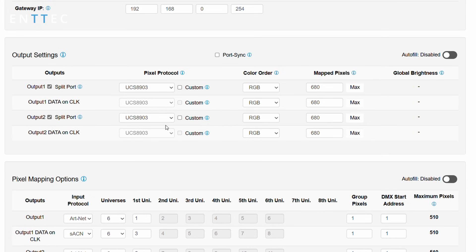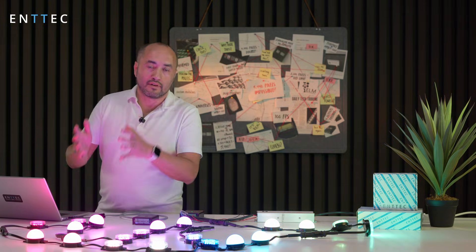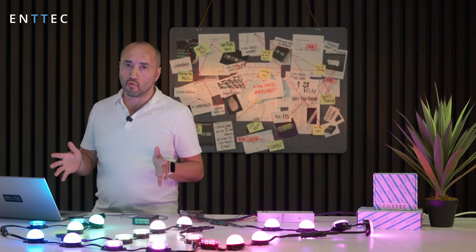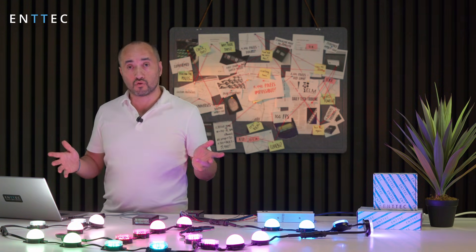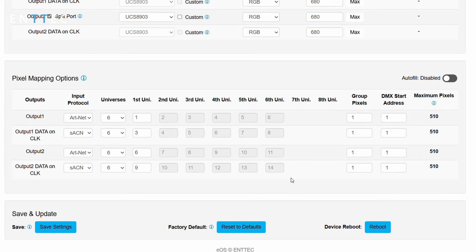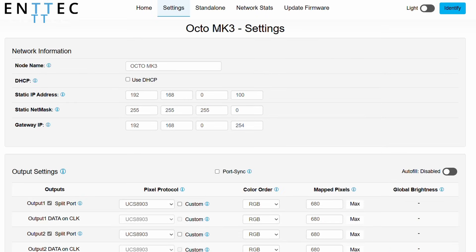The only drawback is I can't have a different protocol on port one's data line versus port one's clock line output. But I can still have port one and port two running different protocols. And of course, I've got all the usual settings — RGB, RGB white, map pixels, mapping all the Art-Net streaming sACN universes to whatever port I want. You have complete freedom there.